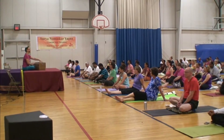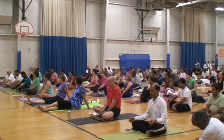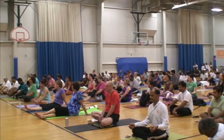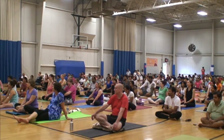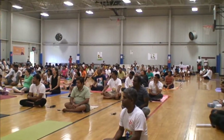Loka Samastha, Sukhino Bhavati. Loka, Samastha, Sukhino, Bhavati. Beautiful.